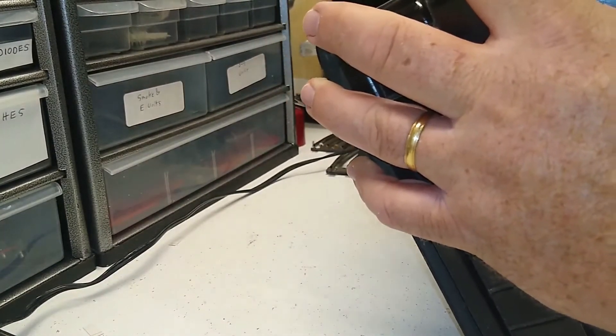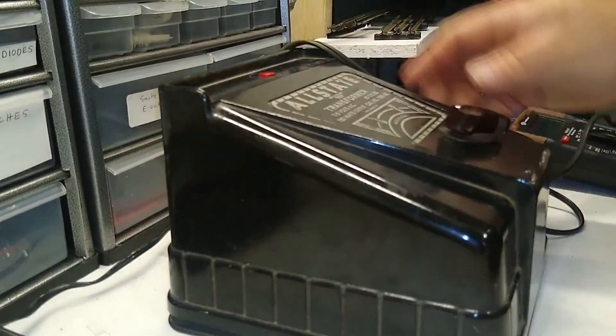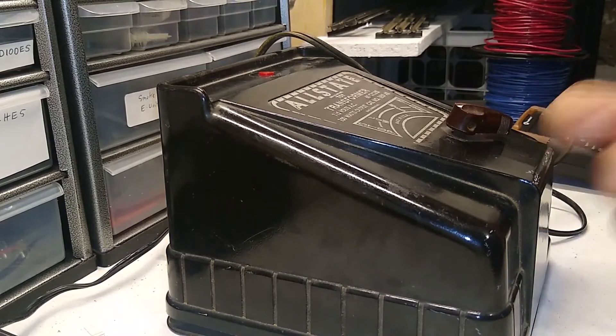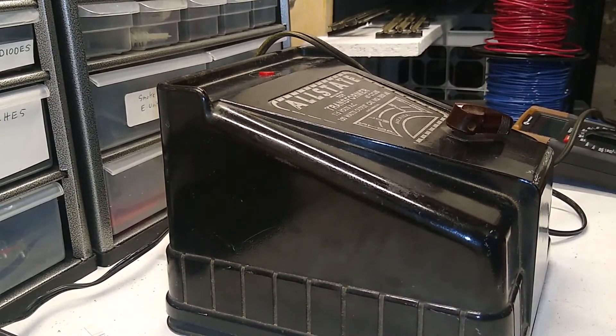If you're looking for one, make sure it's got a good cord. If you find one at a show, see if you can test whether the circuit breaker works, or you can add a replacement circuit breaker for just a few dollars. It's a bargain piece of equipment for running post-war and MPC — basically pre-digital era — model trains.